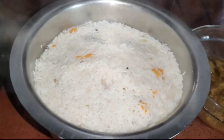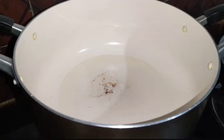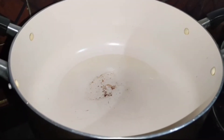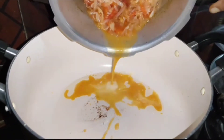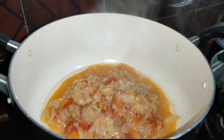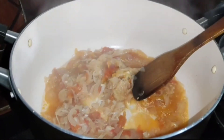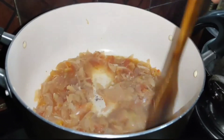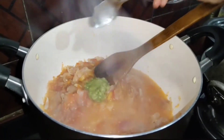We have to cut the beef. We have to cut a pan in a nonstick — I will dry this. We will put 3 tablespoons. We will put a little bit of onion. Put it in two minutes. Put it in a little bit.